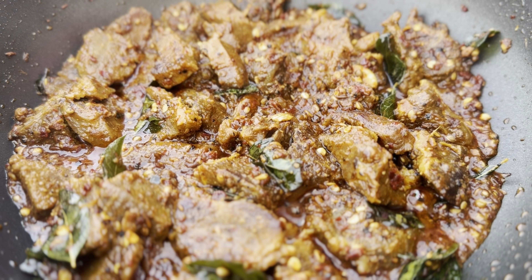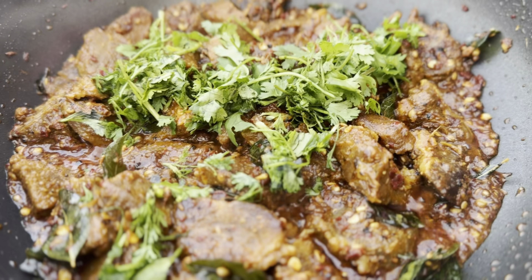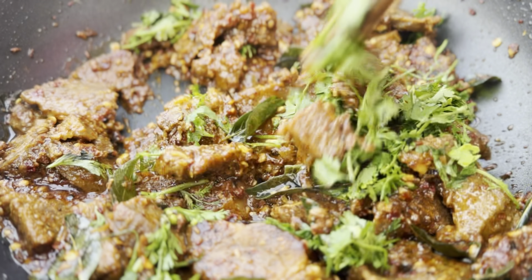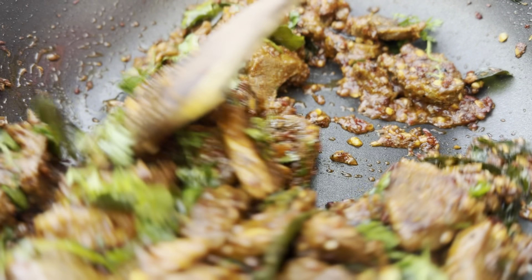After five minutes, garnish with some coriander leaves. Your dish is now ready to be served. If you enjoyed this video, please don't forget to click on the like button and subscribe to this channel. Thank you.